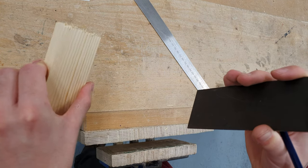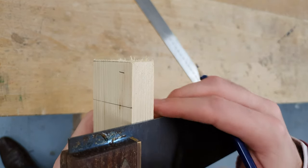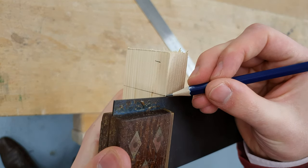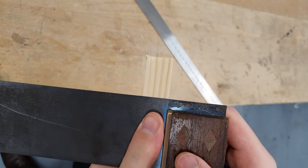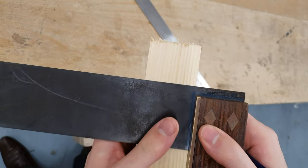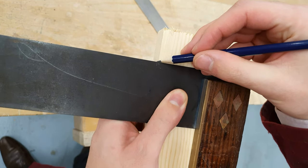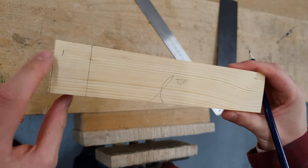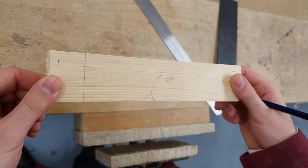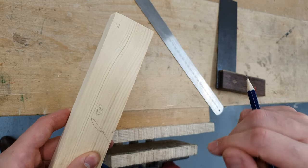I want to see this line on all faces of the timber. So I'm going to use my tri-square against the face side to square this line down onto the opposite edge, and then using the face side against the tri-square I can bring this line around onto the opposite side. I've measured 30 millimetres and squared it all the way around the timber. I'll repeat that process on the right-hand side for joint number two.